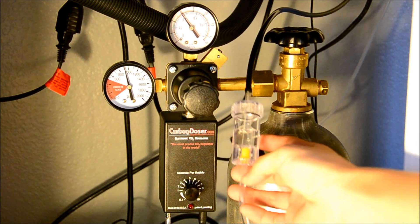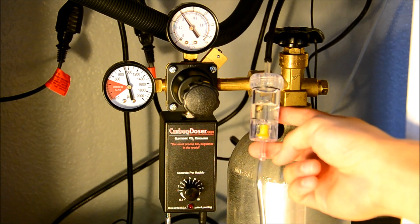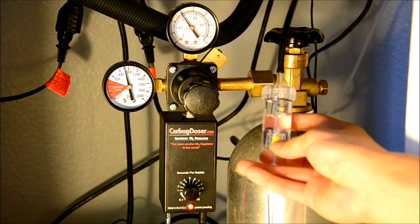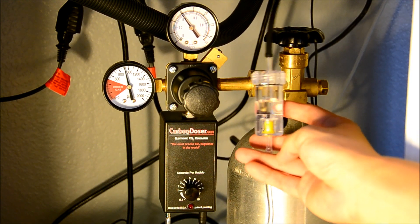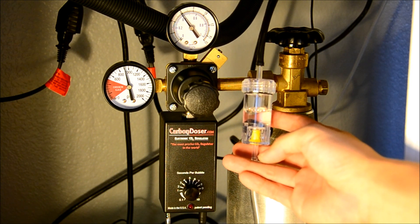I have just this bubble counter hooked up here and it's just kind of a sanity check because I wanted to test the accuracy of this unit. I just kind of hooked it up, and so now every 4 seconds it's doing one bubble. So this is pretty good.